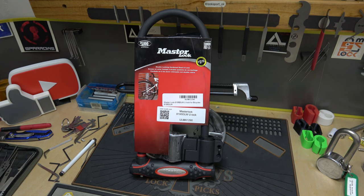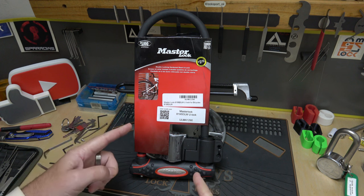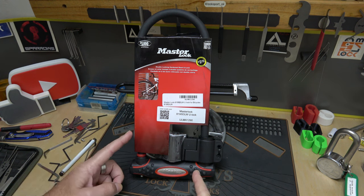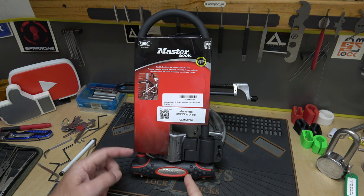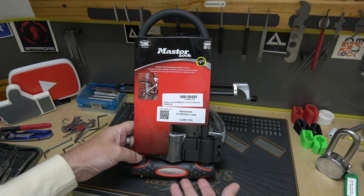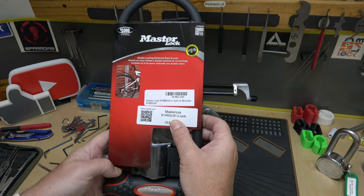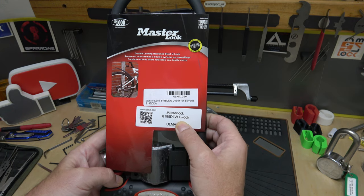All right, y'all. Welcome back. It's Albert LaBelle once again. The lock we're going to take a look at this time is a Master Lock. The weird thing about this one is I think it's my first Master Lock disc detainer lock. This is obviously a very large U-lock — it is their Master Lock 8195DLW U-lock.